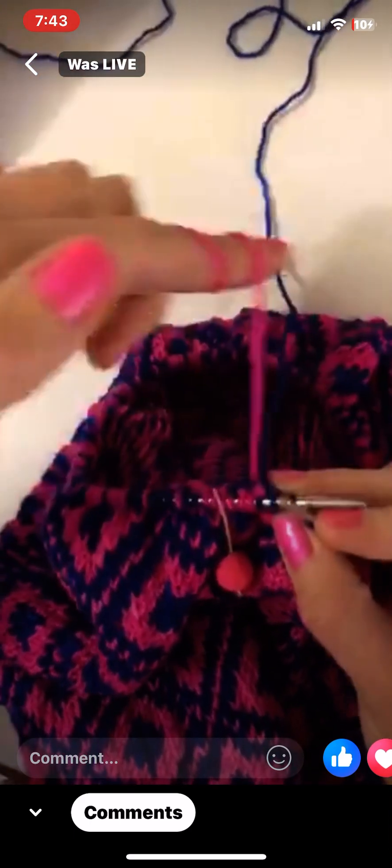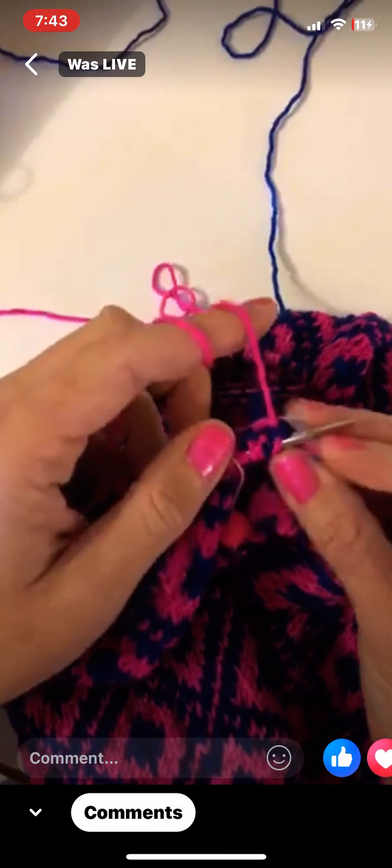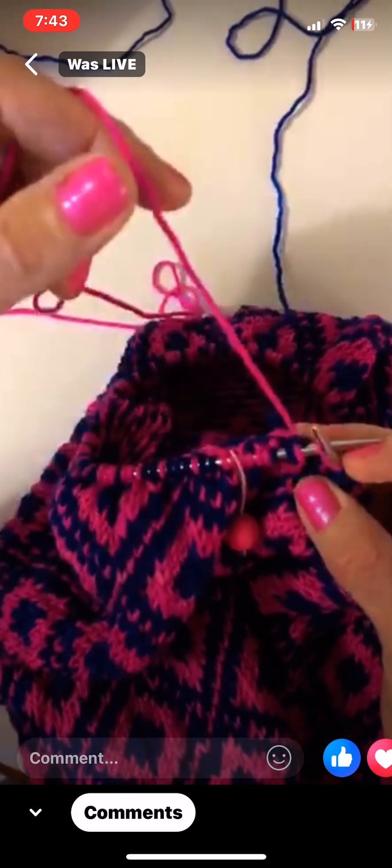I'm going to start with my pink again and keep that on top of the blue. When I'm doing a bunch of blue, I put the blue on my finger and do however many I need in blue — which is two — then grab the pink and do it like that. This is literally how I do fair isle. There are probably a million techniques, but I'm all about not having my strands twisted because it slows you down so much. Now I'm back to five more and I'm going to lock my float here.